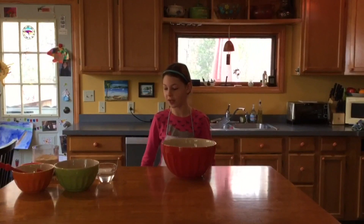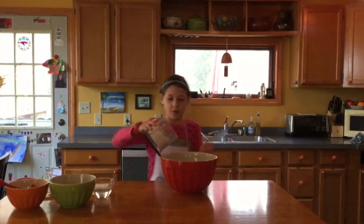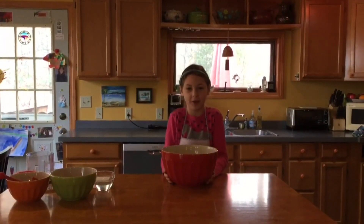First you'll need to put one can of pumpkin in the bowl and one-fourth a cup of applesauce in the bowl. Next you'll need two cups of oat flour, which is just oatmeal blended to make flour.